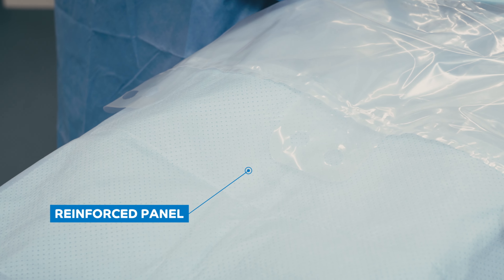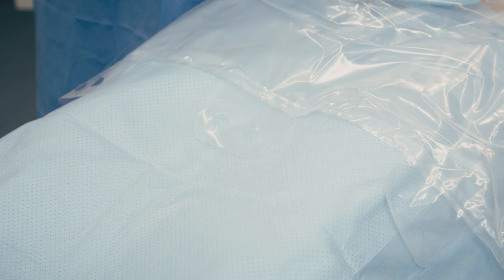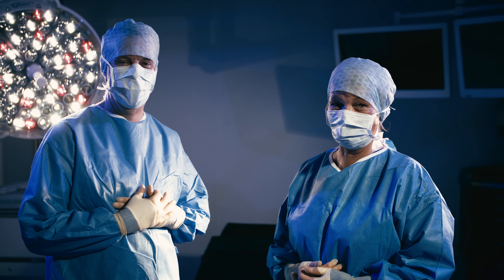In addition, this drape features a reinforced panel to provide additional strength and absorbency. The Guardian C-section drape — protecting you with confidence.